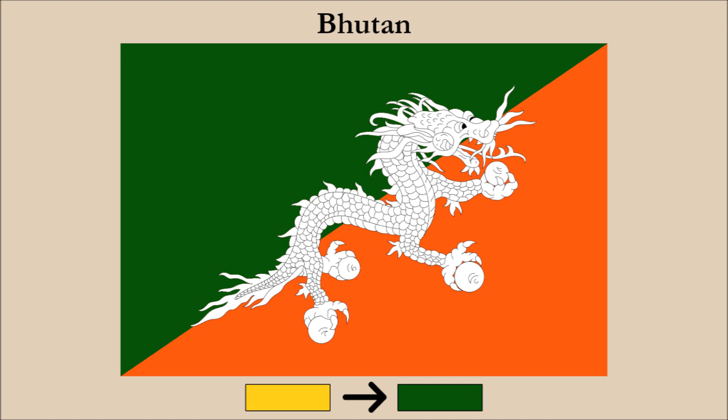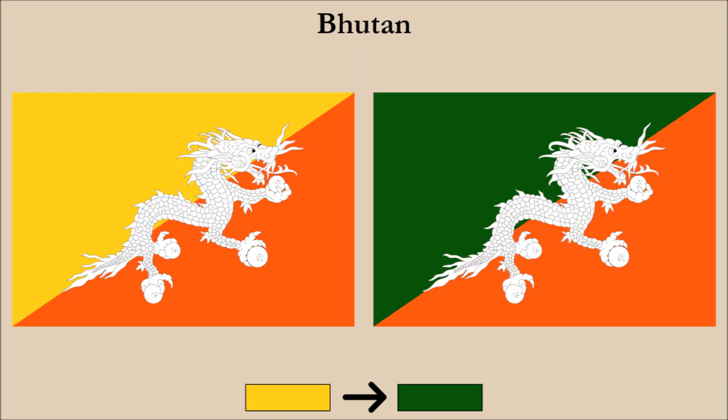However, this is far less of an issue than the dragon contrasting poorly with the yellow. The dragon is obviously the most important element of the flag, therefore making it stand out more clearly was our main objective. Comparing the flags side by side, our redesign makes the dragon stand out a lot more, and instead of only being able to see the underside of the dragon clearly on top of the orange, now the top portion of the dragon can also be clearly distinguished.